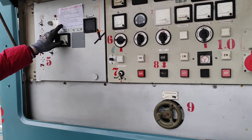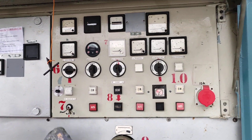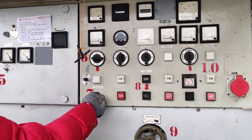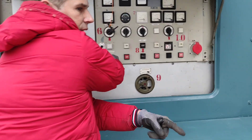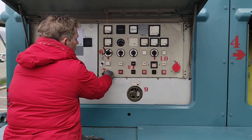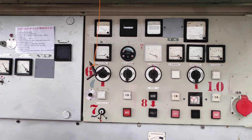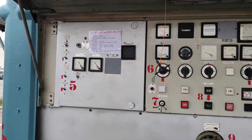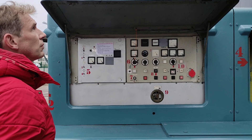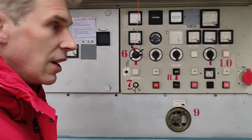Then number seven: start the turbine. Keep pressing start until the voltage is rising. Here are the volts — when they are rising, you can let it stay on contact. It's placed in position zero, here is contact, and now it will start.